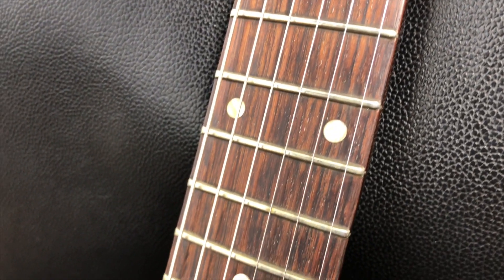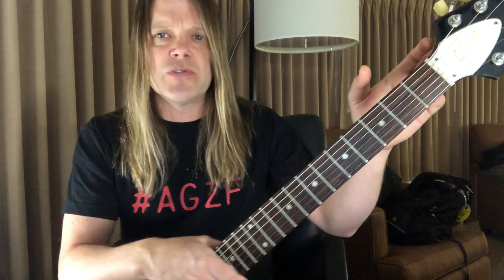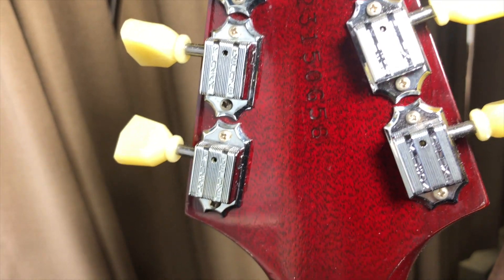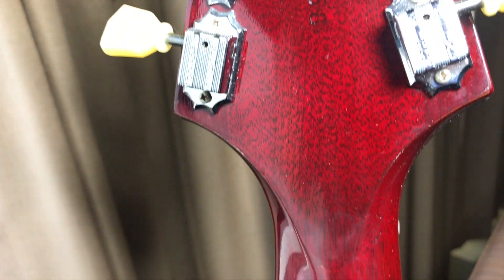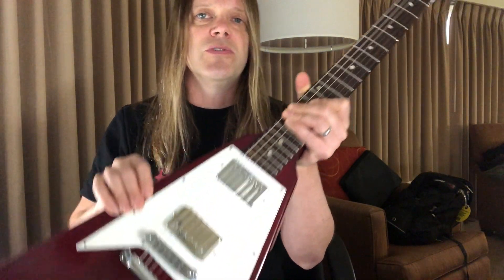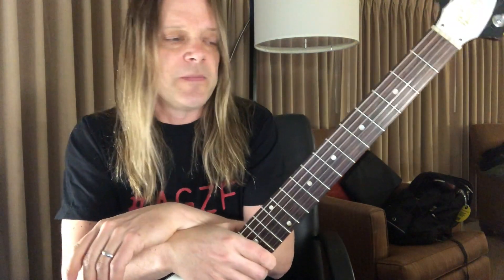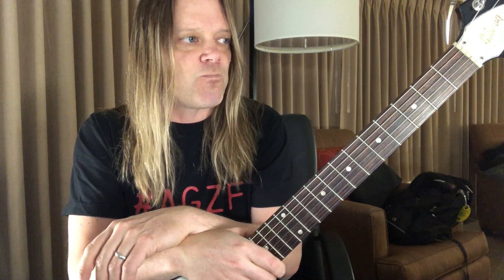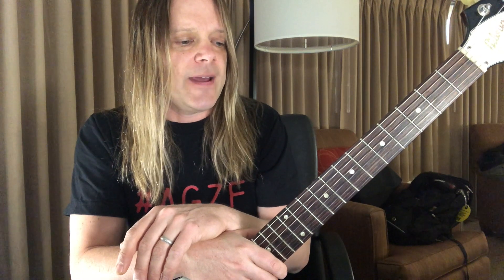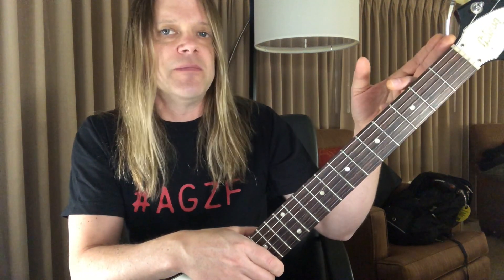I also had the TonePros Kluson tuners installed — those are no longer available directly from TonePros now, but they're still a great product and it really helped the tuning. This is the original bridge and tailpiece; I did not retrofit it with the TonePros stuff, which I've done on a lot of my other guitars, because I just like the way this guitar sounds. I haven't done anything too much to the frets — had them ground and polished — and haven't done anything substantial to the guitar other than the nut, really.